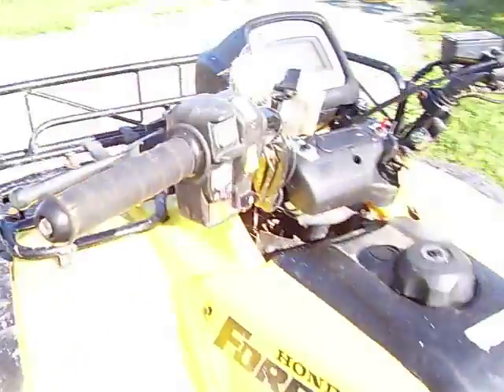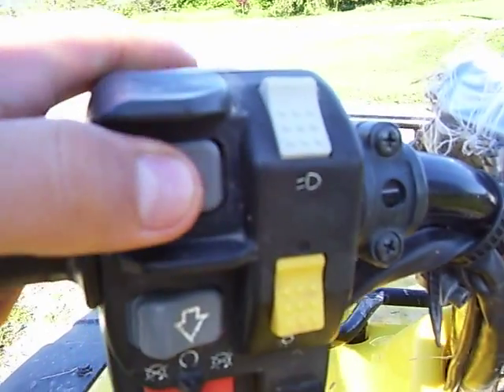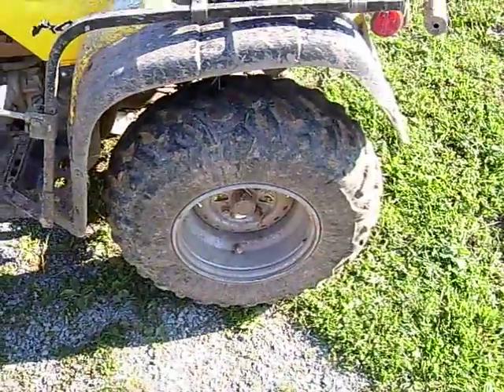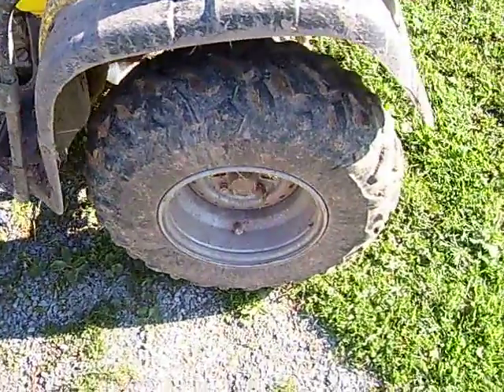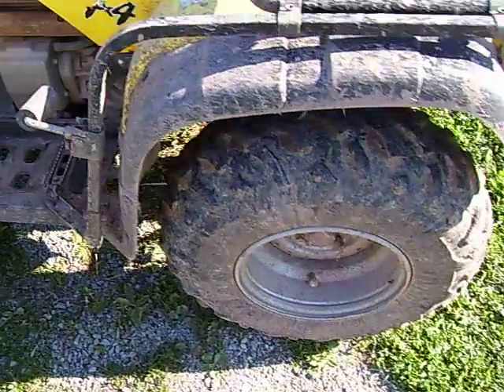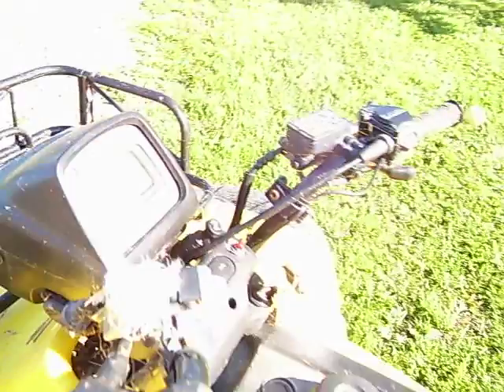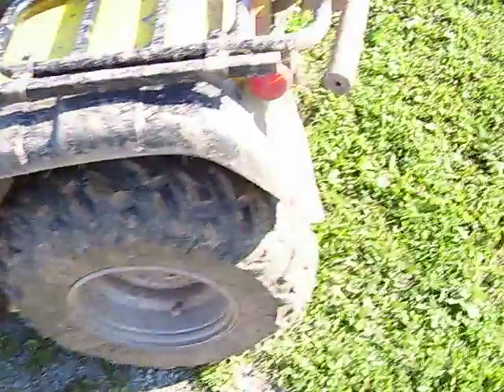This is a little review of the Honda Foreman 450 ES model. The electric shifter — up to shift up and down to shift down. It's got the stock tires on it, mine does anyway. It's surprisingly held up pretty good seeing as it has 5,205 miles on it, which is pretty good for stock tires. Stock everything.